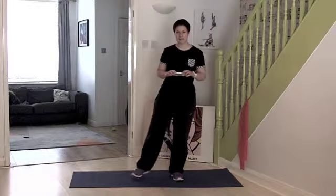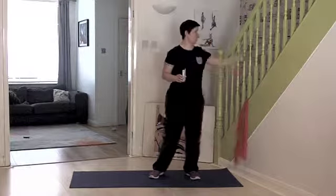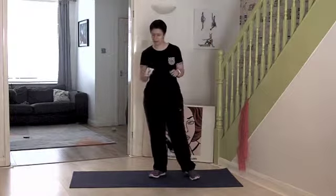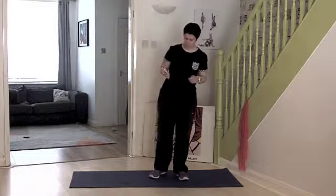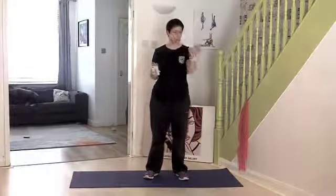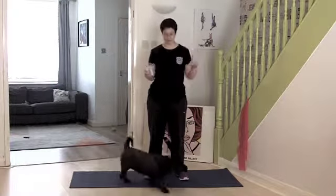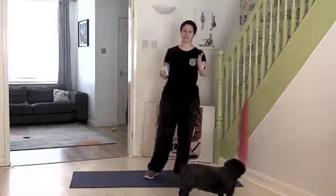Hey guys, we're on stamina today. You're going to need your resistance band, and either use a banister or get someone to hold it behind you. I'm using my gym boss so that we've got our countdown — we're working 45 seconds, 15 seconds rest. And if you're wondering why we do it like that, mainly because when you dance on the floor you tend to dance for about 45 seconds to a minute.